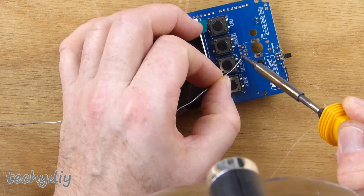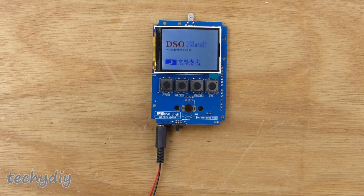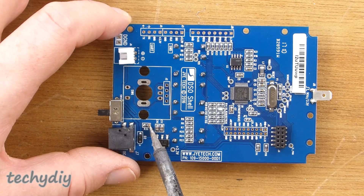The pin header was installed. Then the main board was powered up to check the operation of the push switches. R30 was then removed as this was installed just for testing.